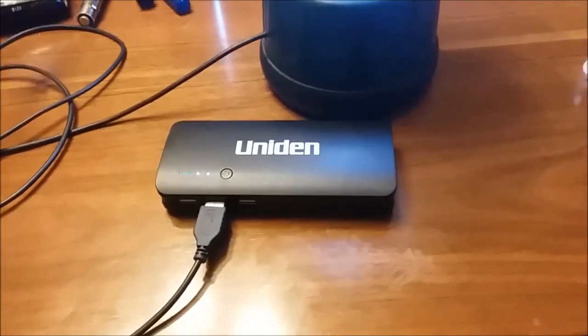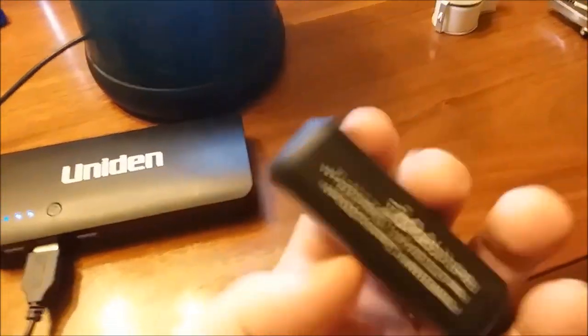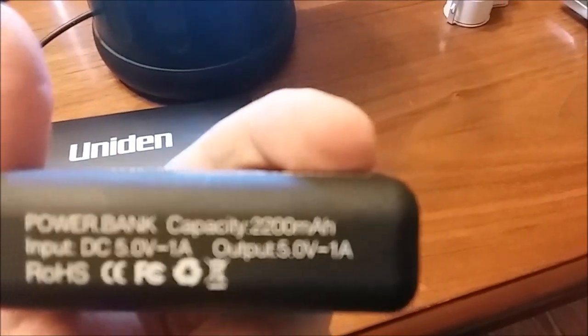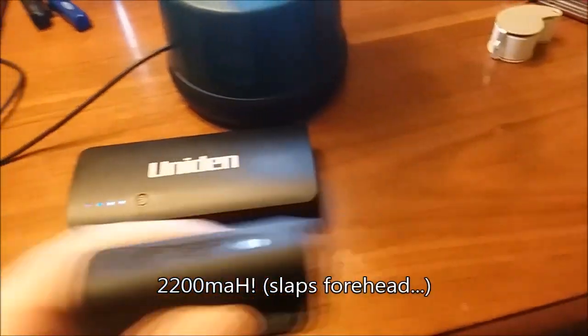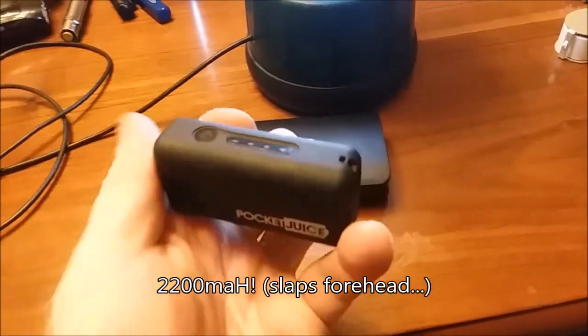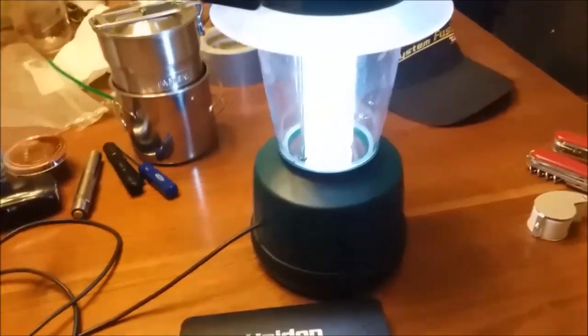I also did this with one of those little bitty pocket juice adapters — I think it's about 2,300 milliamp-hours — and it ran all night on that. Hours and hours. The LED technology in these things is so unbelievably efficient.